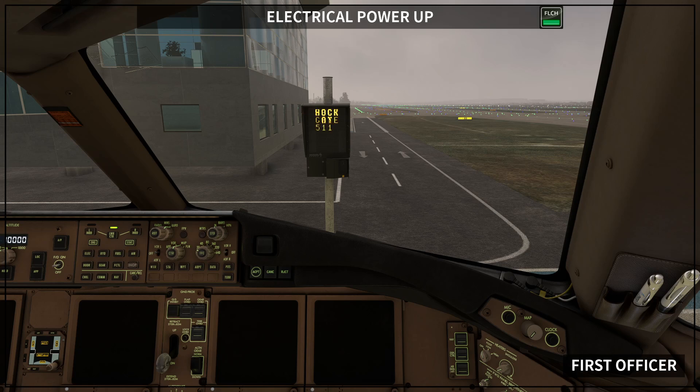If APU power was desired, then you perform the following actions: APU GEN switch on, and APU selector to START then ON. Don't worry if nothing happens for a while. This is normal — the triple electrical load management system is working together with the airplane information management system to complete the power-up sequence and systems checks.